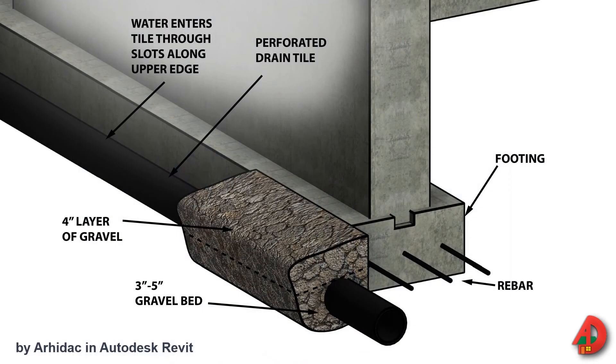Water conditions on and below the ground surface must be considered in foundation construction. Precautions must be taken to ensure that water does not enter the living area of a full basement foundation. Footing drains, commonly referred to as drain tile, are perforated pipes laid along the outside of foundation footings to collect rainwater and water from melting snow percolating down through the backfill and move it away from the foundation.